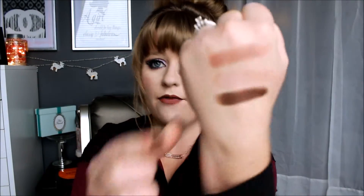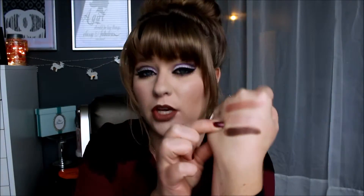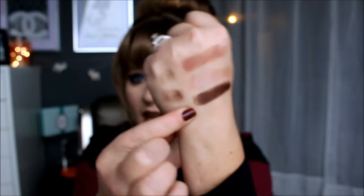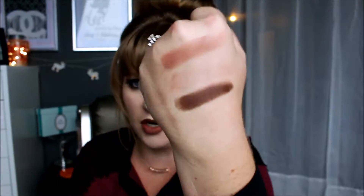Starting on the first row, we have Almond Truffle which is a matte. You have Cashew Chew which in the palette looks matte but it actually has more of a sheen to it, so I would call it a satin. And then you have Dark Truffle which is a shimmer — a beautiful shimmer. So those are your neutral colors.